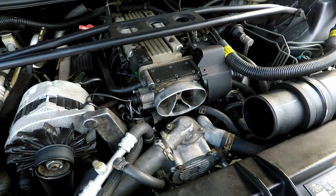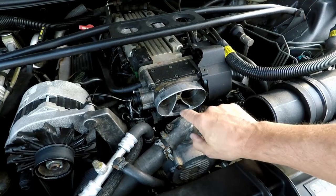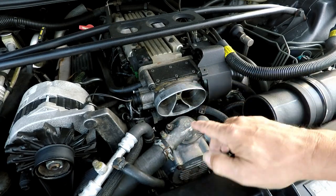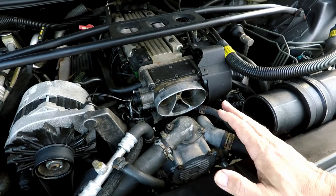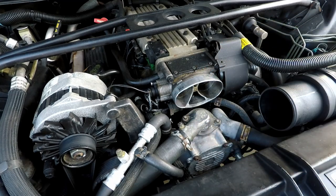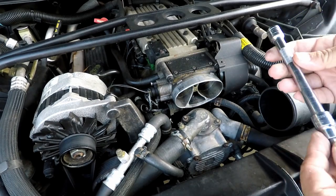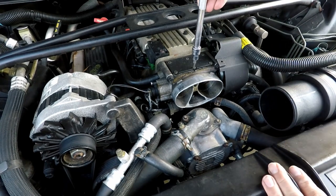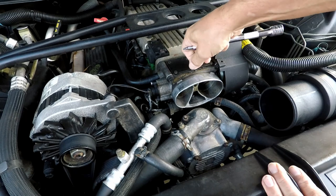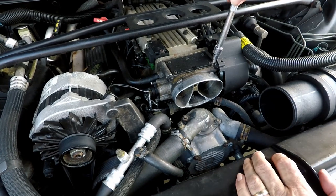Now you can see exactly what I was talking about. Air comes through all the smooth elbows, then it's rammed into this little opening. You can see all these places where air gets trapped — when it's forced in, it wants to come back out and blend with the incoming air. That is the purpose of the throttle body airfoil: to give all the air a smooth transition into the intake.